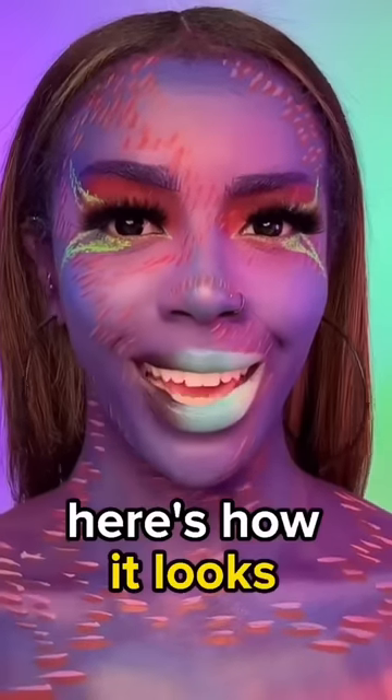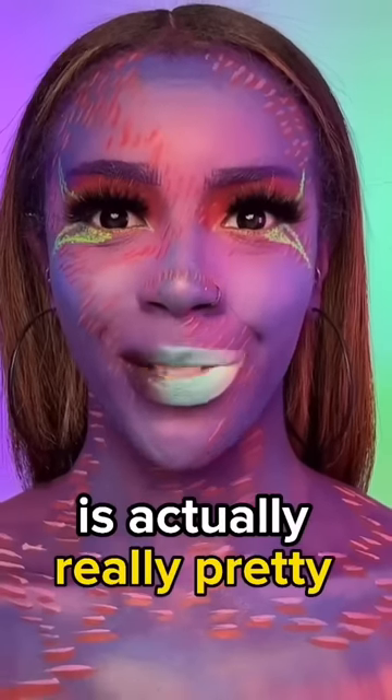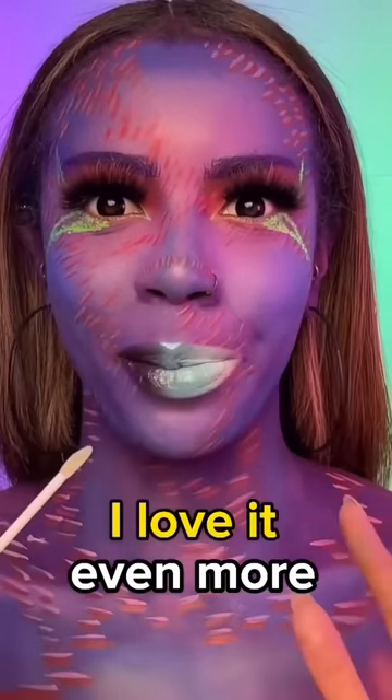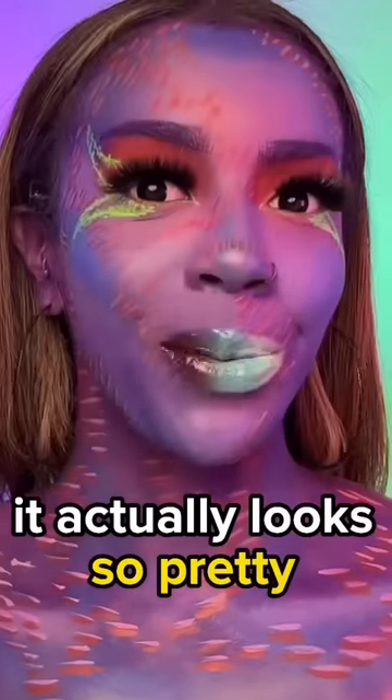Let me clean it up. Here's how it looks once it's blended. The color combination is actually really pretty. You didn't say whether or not you wanted a gloss, but I'm going to add a gloss anyway. I love it even more with the gloss. What do you guys think? Do you like it? It actually looks so pretty.